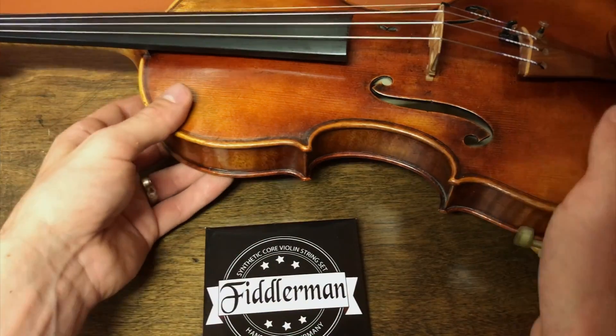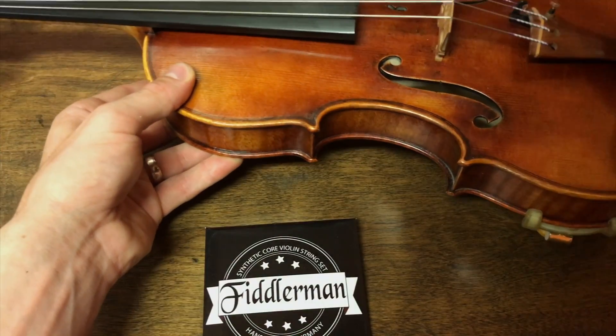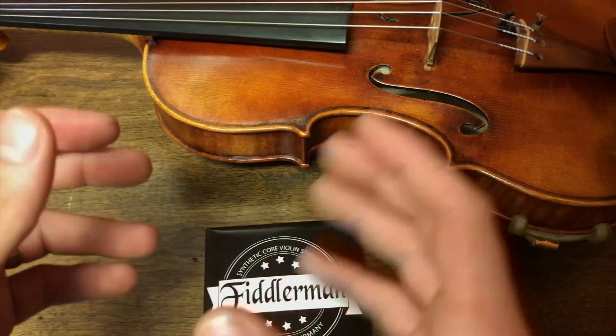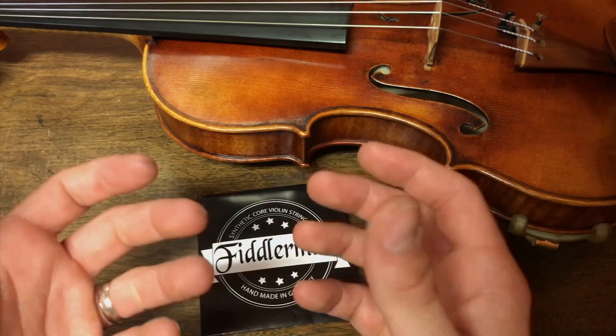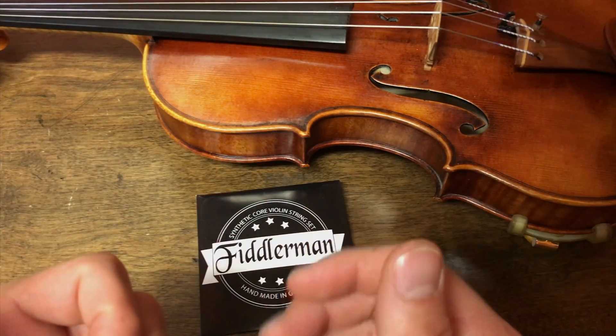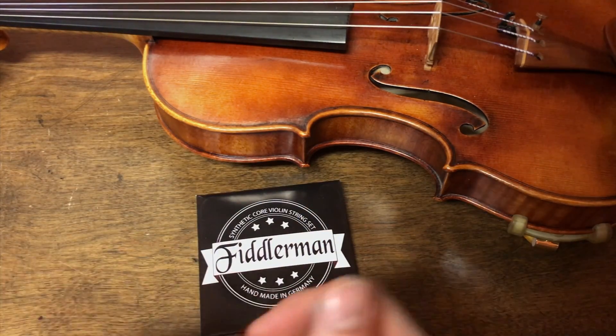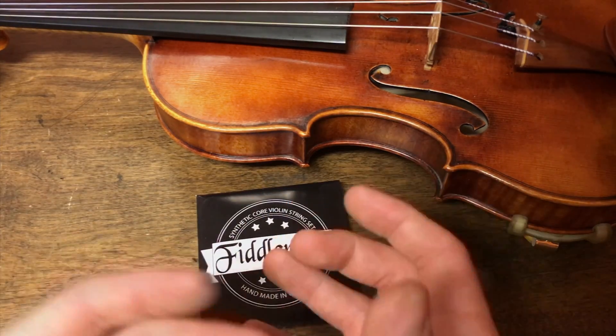As far as just the look of them, the old one had purple silk wrapping and this is purple and white, kind of similar to what you'd see with Eudoxa. I was really surprised by the first set of Fiddler Man strings because the first one wasn't really a fiddle type string — it was actually similar to Dominance, but it had a little bit of a cleaner sound. It didn't have that raspiness that you sometimes see when putting Dominance on.